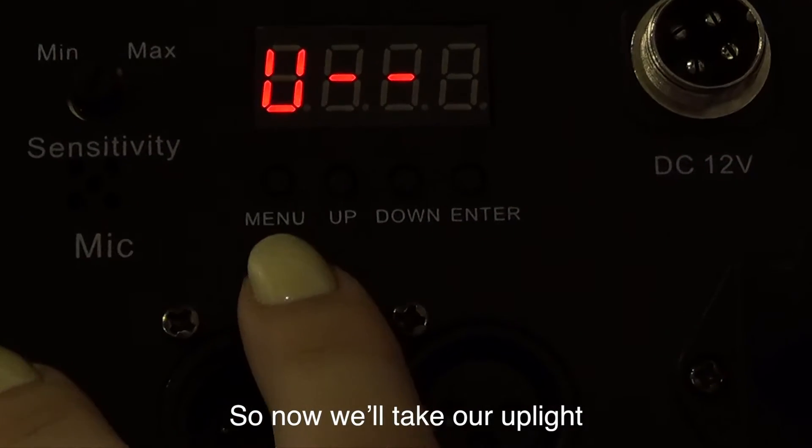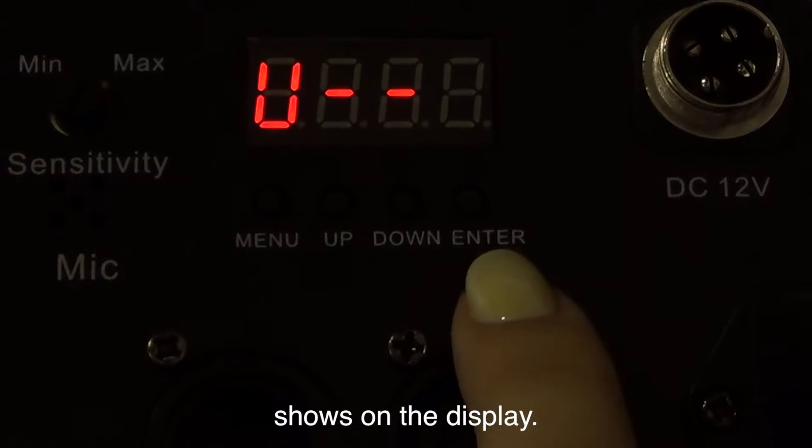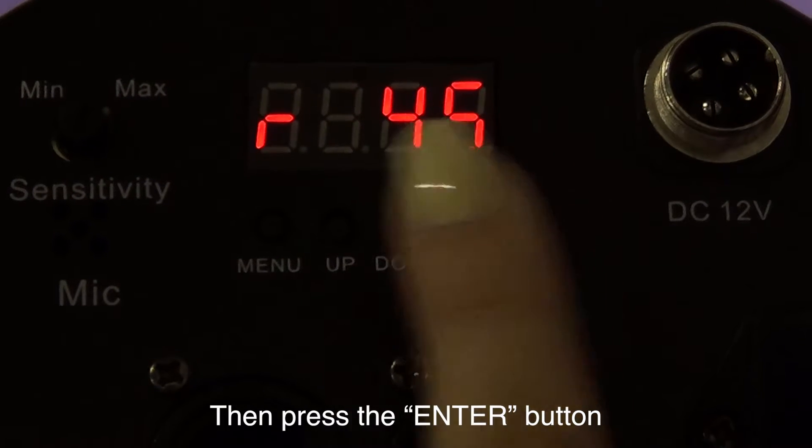Take your up light and press the menu button repeatedly until U shows on the display. Then press the enter button.